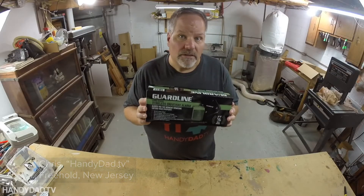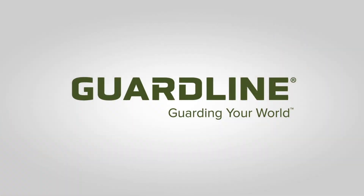This is the GuardLine long range wireless driveway alarm, but it's so much more than a driveway alarm.